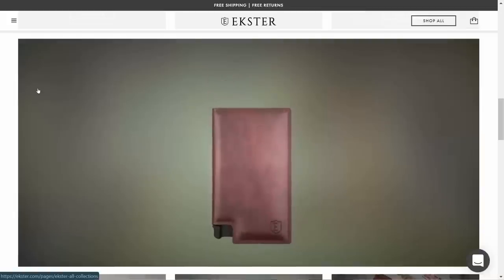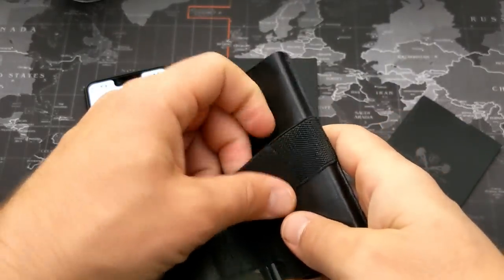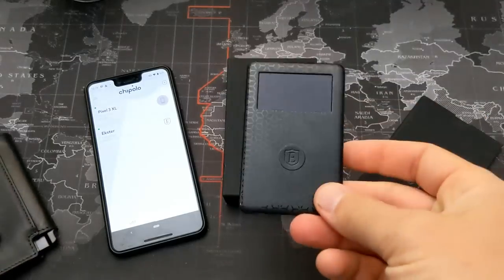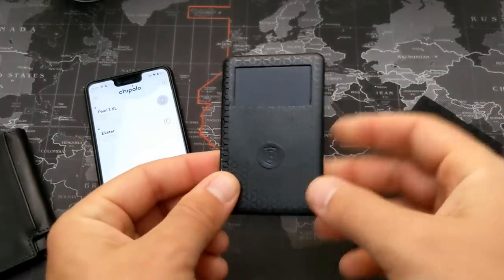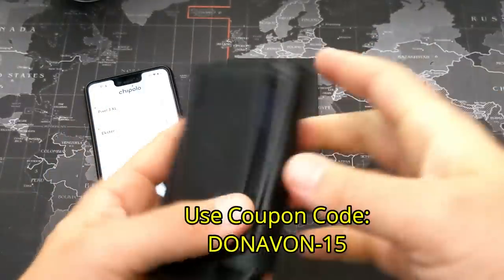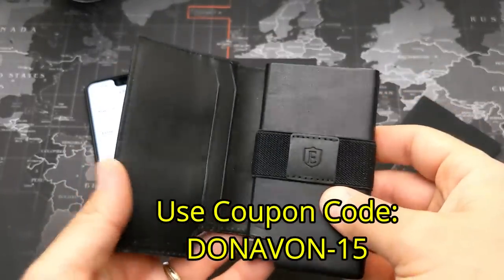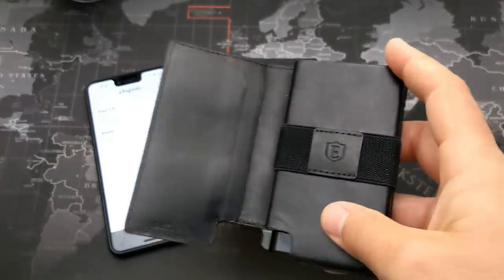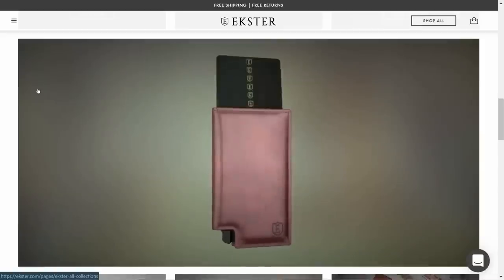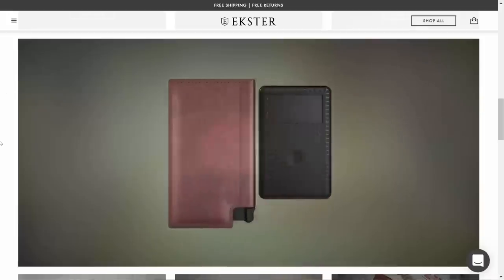So to recap: quick access to five or six cards, a couple more slots down below, a stretchy money clip, and that back spot for the tracker card. The tracker card is optional — they're currently charging $29 for it in addition to the wallet, but you can apply the 15% off discount code. The wallet is also made out of premium leather, giving it a classy, minimalist look.